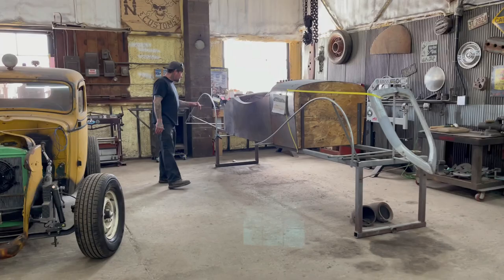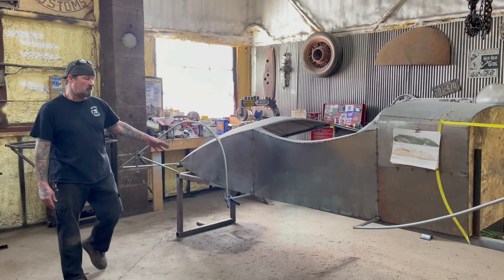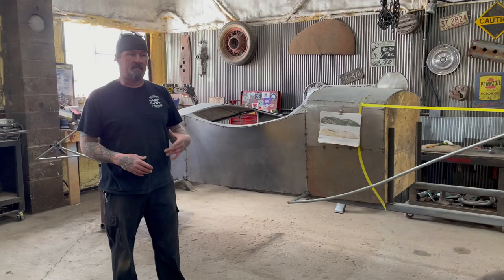The project car we're working on today is Vigilante and we're building a car like this. We're working on the wire form buck for the rear fenders right now. There was a shape in there that I didn't like — it's not that I screwed it up, I just wasn't happy with it. So I'm going to cut that out of the wire form buck and we're going to shape another piece in there today.